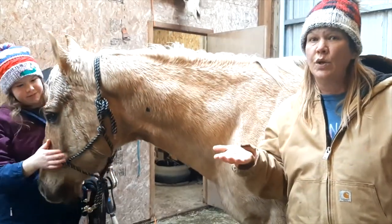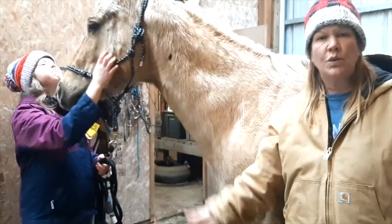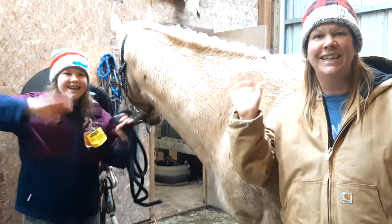So that's how you measure your horse to find out what size he is and find out what size horse is good for you. Thanks for watching! Bye!